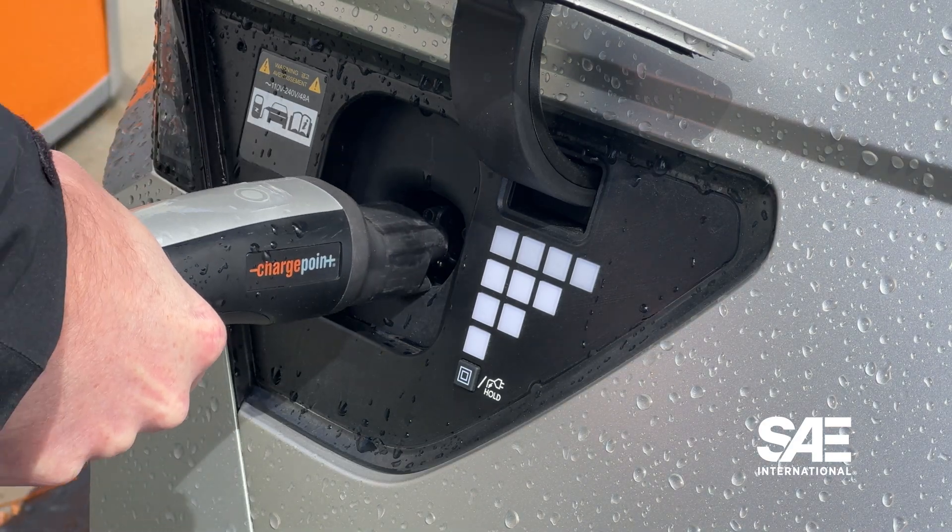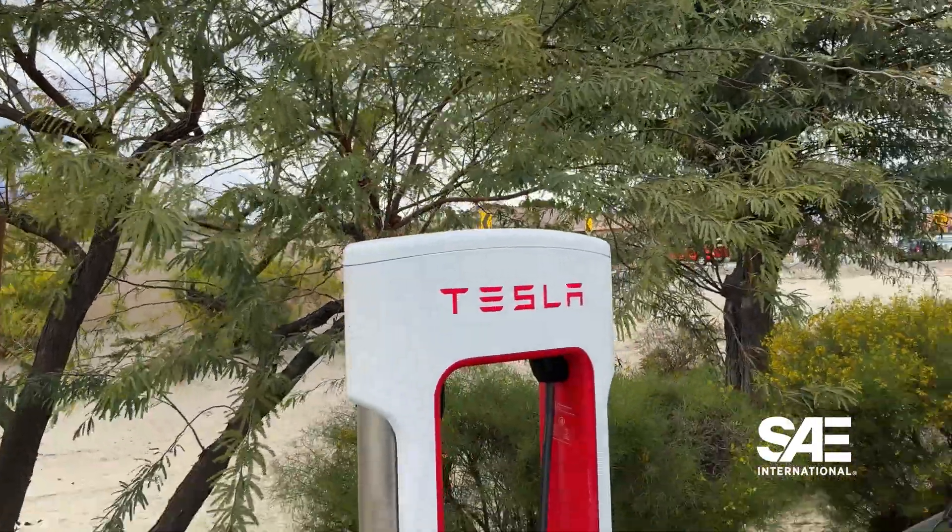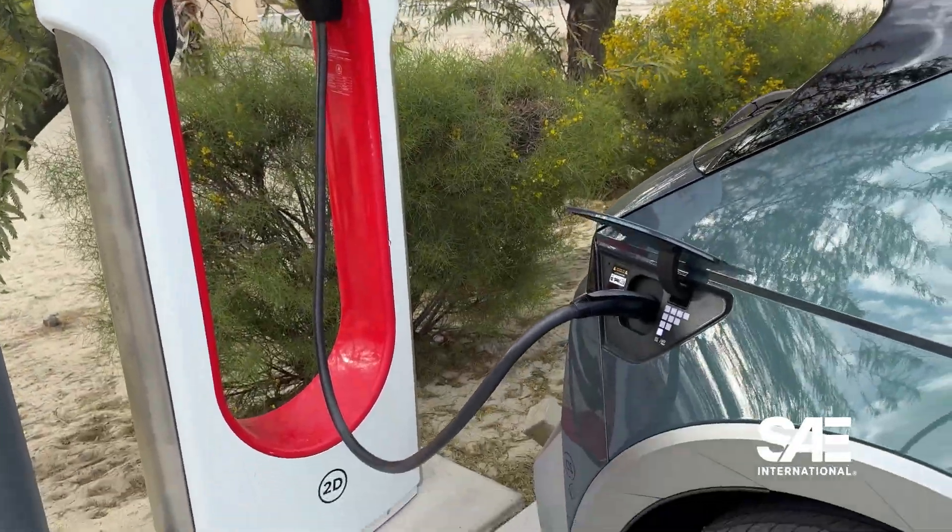This is what people will see. There's a lot of technology going on in the background with this standard, but this is what people will see when they're plugging their vehicles into charging stations or into their home charger in the future. The classic NAX connector that a lot of people are familiar with — the majority of existing superchargers use the 500-volt sort of connector.